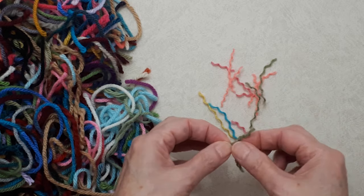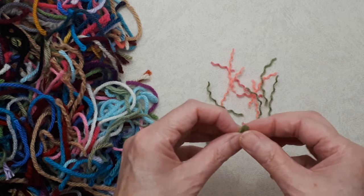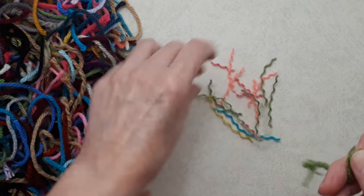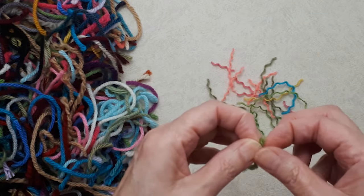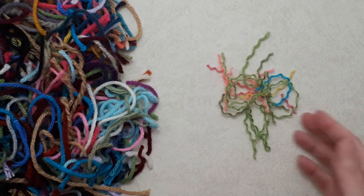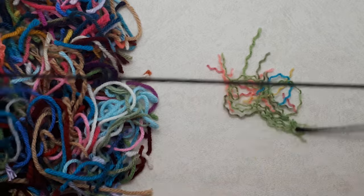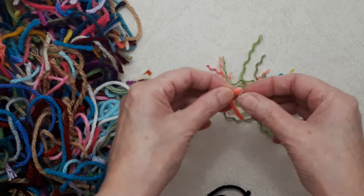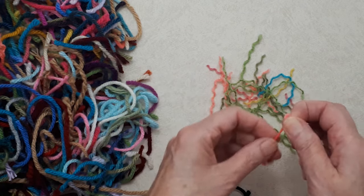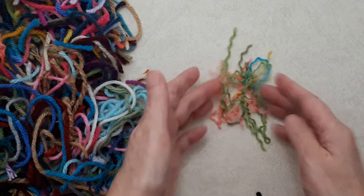You'll create individual plies of yarn in all different sizes and lengths — mix in some long ones and even the shortest tiny little tidbits. If you want to go with a color scheme you can, like all cool colors or all warm colors. I'm going to mix everything up. That's a long piece so I'd probably cut that into a few smaller pieces. Sit down, have a cup of tea, and pull all those plies apart.